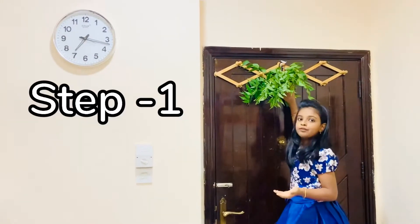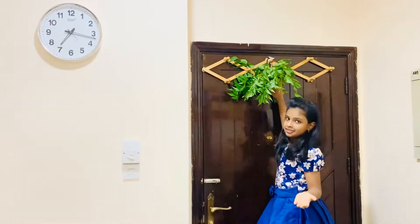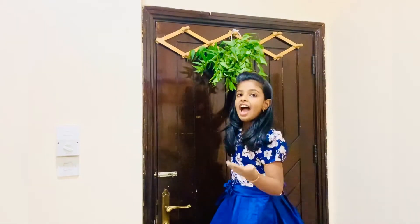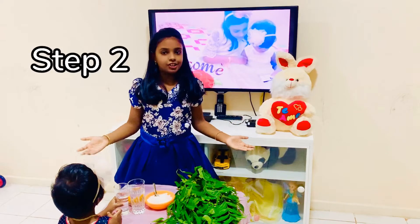Hang a bunch of neem leaves in and around your house. Neem leaves have the wonderful ability against viruses and bacteria.